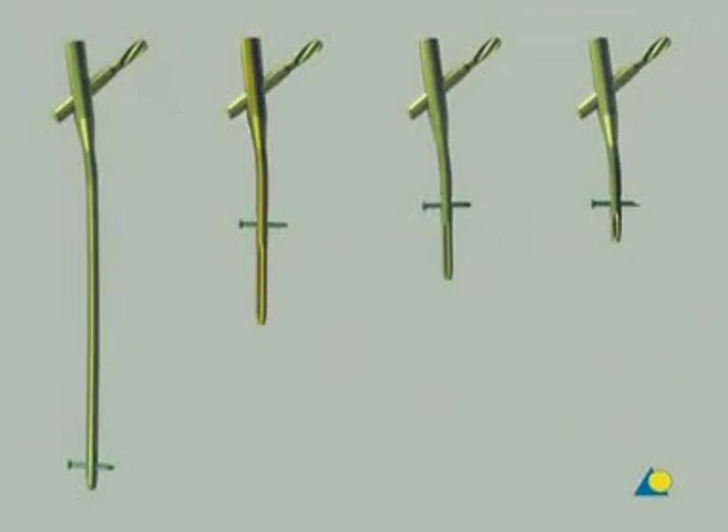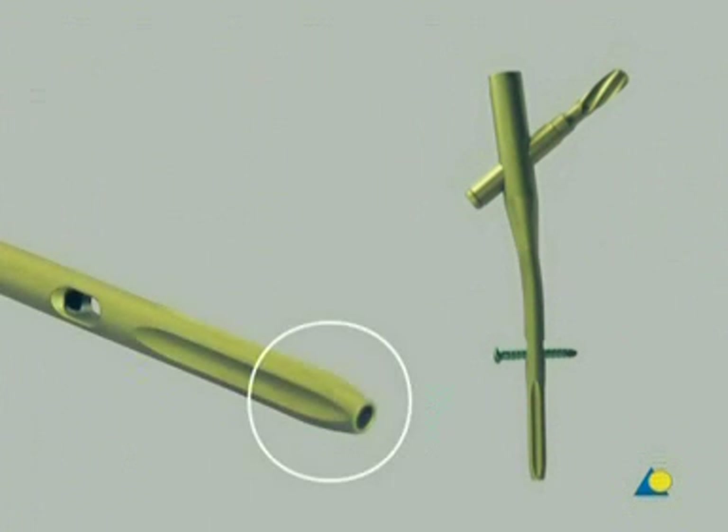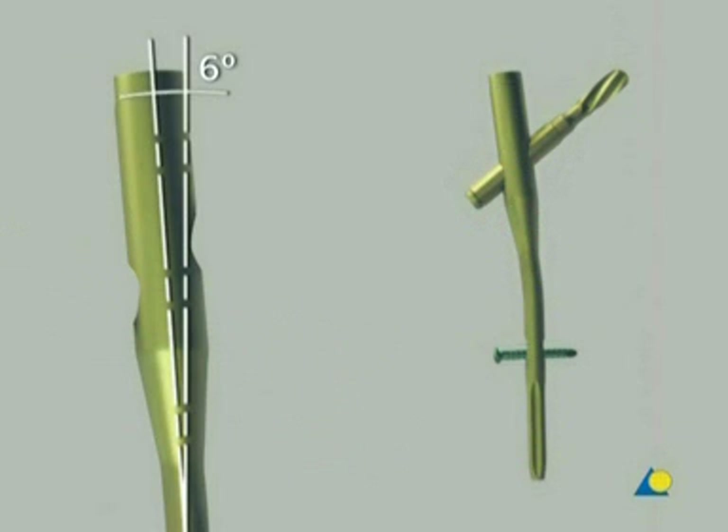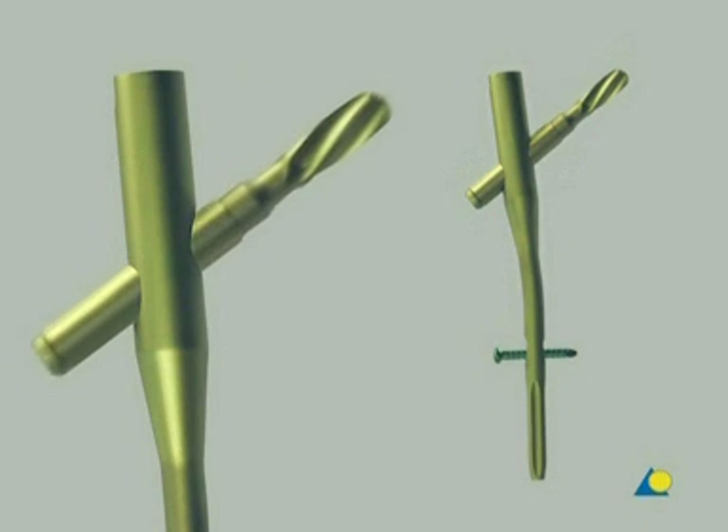There are four sizes of PFNA available: a long version, a standard version, a small version, and a very small one. Here, the small PFNA will be used. The PFNA is a cannulated nail. Within its upper third, a lateral bend of six degrees makes it easy to introduce the nail into the femur. The PFNA blade is inserted into the femoral head through a hole in the proximal section of the nail.